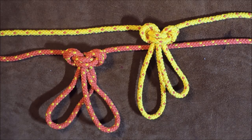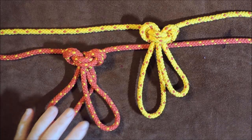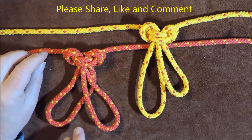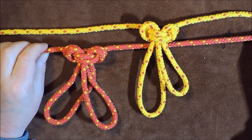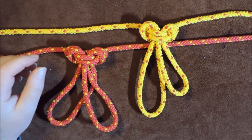Hello everybody, welcome back. In today's little exercise I'm going to show you how to tie the double alpine butterfly loop. In a previous video I showed you how to tie the single alpine butterfly loop, and in this one it's going to be the double one.